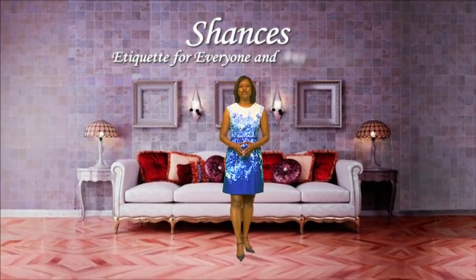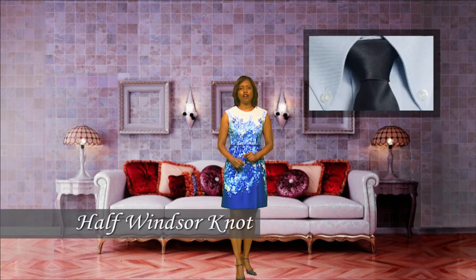Hi, I'm Sharon Francis. Welcome to Shancis, etiquette for everyone and any occasion. Today we're going to learn how to tie the half Windsor knot. The half Windsor is different than the full Windsor in the fact that it's much thinner and perfect for prep.